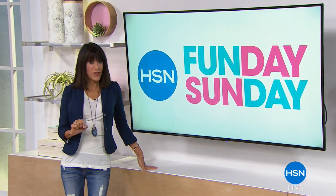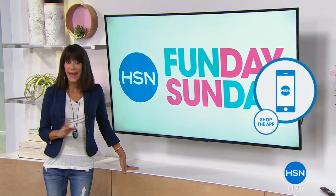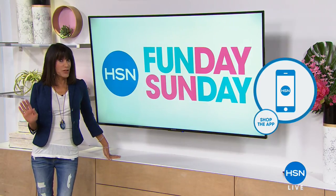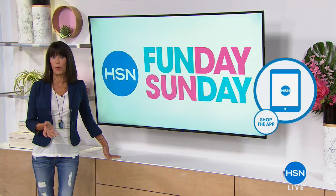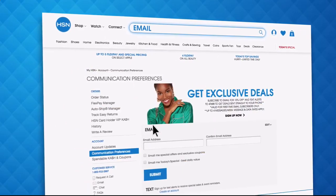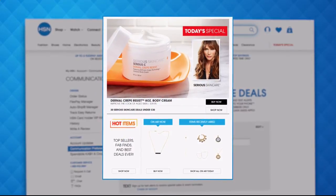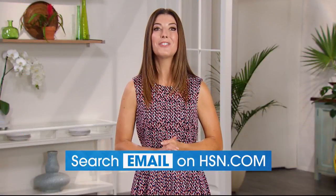Don't forget to download the free HSN app, available for Apple and Android devices. Shop and watch anytime, anywhere, and make checkout faster using Touch ID. And sign up for HSN emails now to stay connected to our hottest deals of the week. You'll receive exclusive coupons, never miss a today's special, and we'll send you the scoop on our best value of the day straight to your inbox. Head over to hsn.com and search 'email' to sign up today.